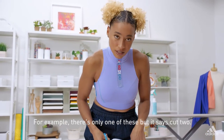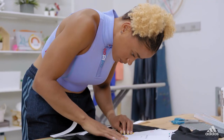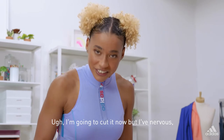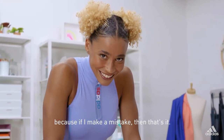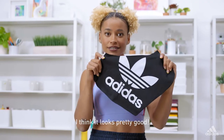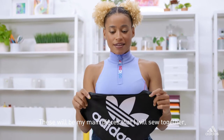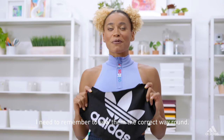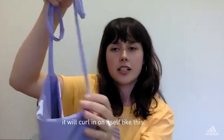For example, there's only one of these but it says cut two — that just means cut two pieces into the fabric. I'm going to cut it but now I'm nervous because if I make a mistake then that's it. I think it looks pretty good. These will be my main pieces that I will sew together. I need to remember to sew them the correct way around. When you cut the straps out, pull it — it will curl in on itself like this.